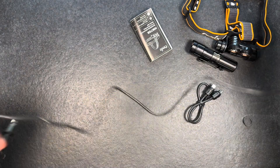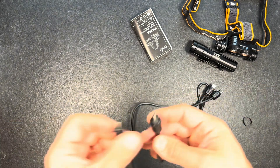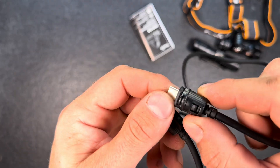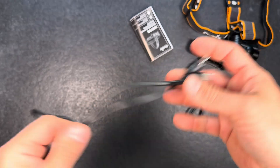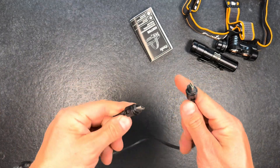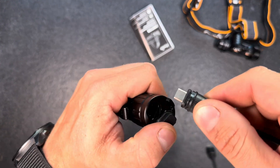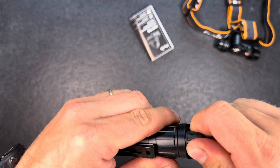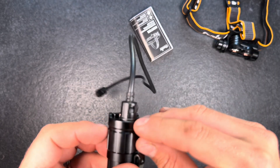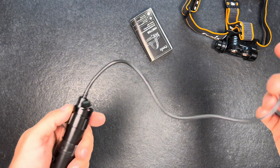There's one long cable which is about 70 centimeters long — two USB-C ends that lock into place, so they won't fall off while connected to the flashlight. And then if you want to use it on the head strap, you have the shorter cable. To put it in, you just push it firmly in and then give it a quarter turn — there's a little lock sign on the connector itself.